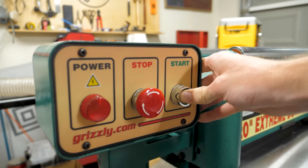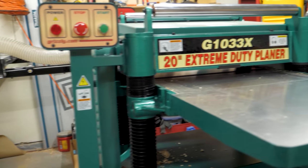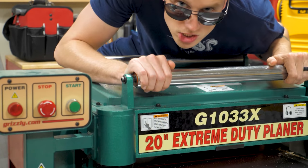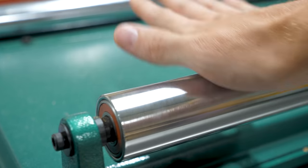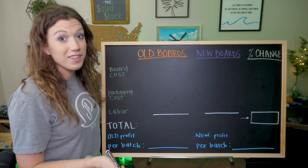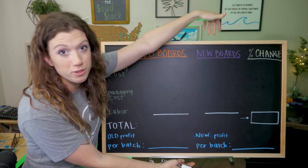We finished up that batch of boards with the new planer. Just how much did these new tools help us? Jenny's going to break down the numbers. We're going to go over the cost of a batch of boards with our old tools, and now what it costs with the new tools and how much we profit. These numbers are all based on the same 200 board feet of lumber per batch.